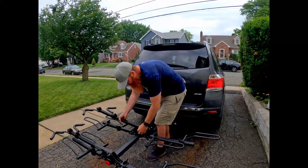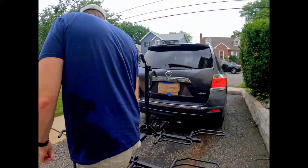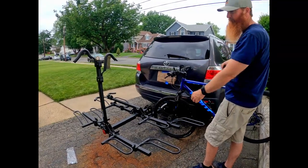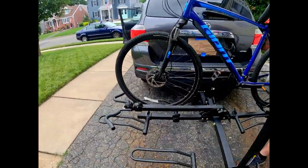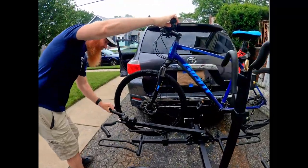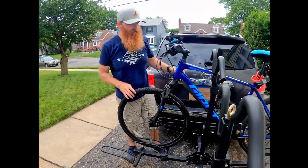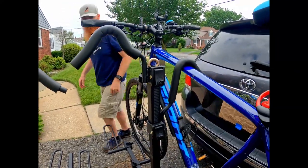All right, let's get these bikes on there. This arm here comes up — got to tighten that, I'll come back to it. We're still figuring out the best way to load this, but what I do is I have the arm down. I take the biggest bike, bring it over, and roll it right into the wheel wells. These guys are on teeth, and when you're ready you put it down snug and that bike's in.